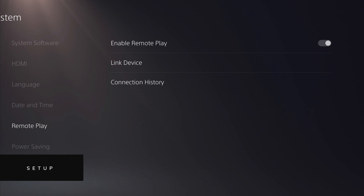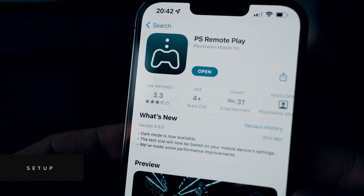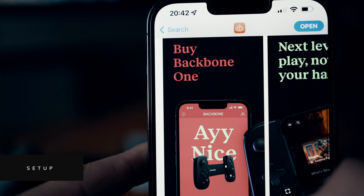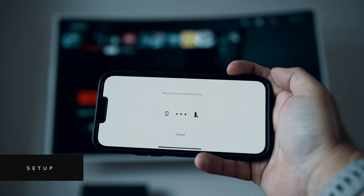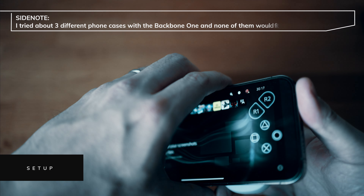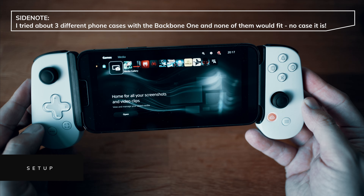Setup is all really straightforward. First you'll need to make sure that Remote Play is enabled on your console. You'll then need to download the Remote Play app onto your phone and also the Backbone app. When you've signed into the Remote Play app it'll ask you to connect to a console on the same network as your phone — your phone essentially becomes a controller and streams what's going on on your PS5. Then it's simply a case of popping your phone into the controller and starting the Backbone app.